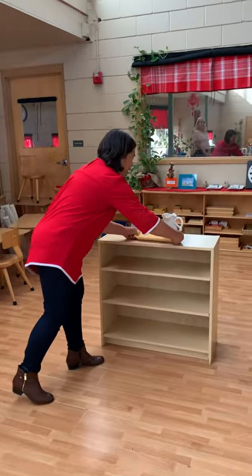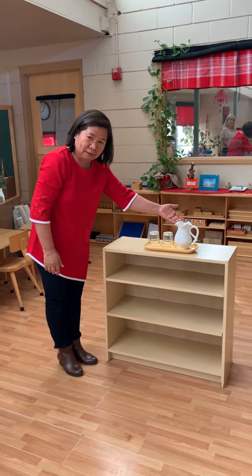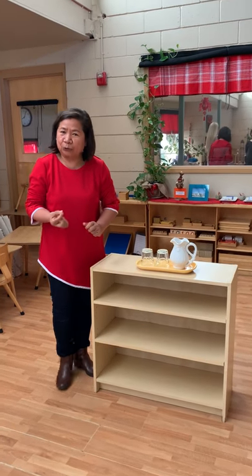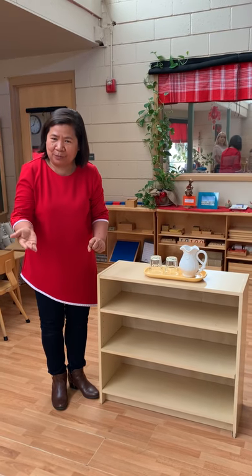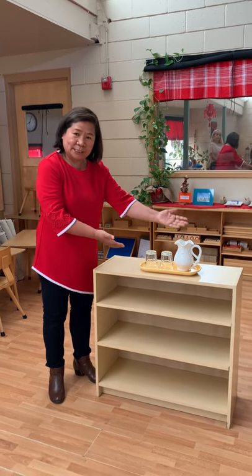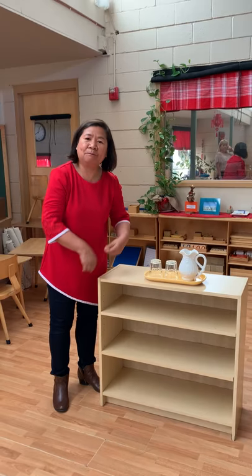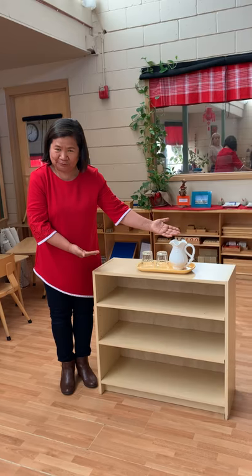When we set the drinking station, we only need a small pitcher and drinking glasses. Your child can drink any time without bothering you, because you are trying to help your child to be independent. They will get their own water, pour their own water, drink, and then they know how to wash. This is a simple drinking station.